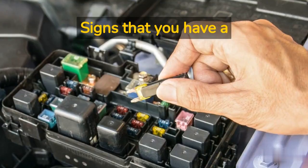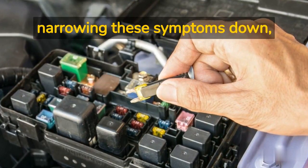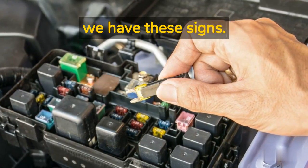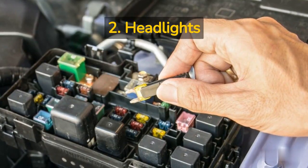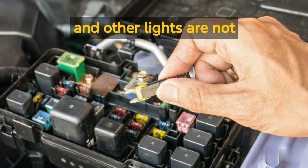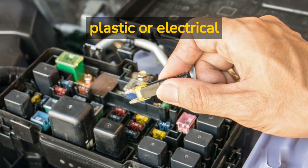Signs that you have a blown battery fuse vary from car to car, but narrowing these symptoms down, we have these signs: 1. Engine won't start. 2. Headlights and other lights are not working properly. 3. You smell burning plastic or electrical insulation.